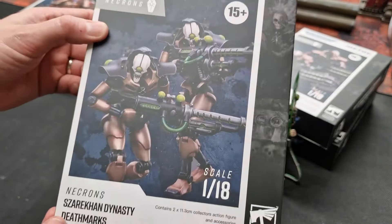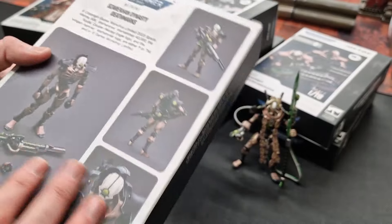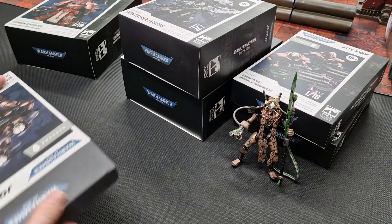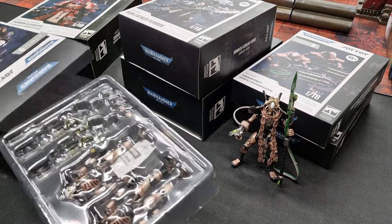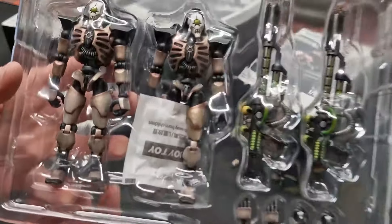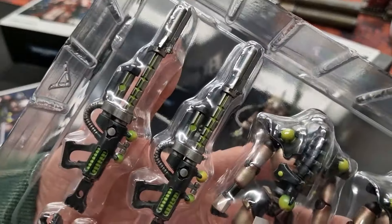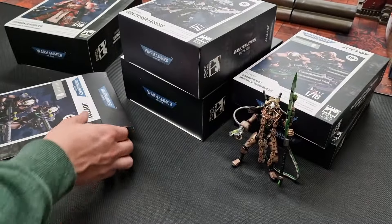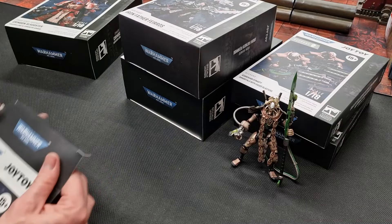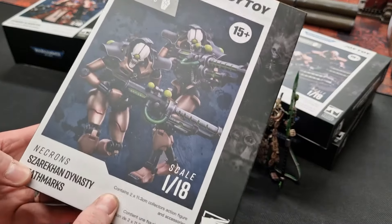There are a couple more Necron ones that have been sent — the Szarekhan Dynasty Death Marks, same color scheme, nice paint job. I just want to open this to answer a question: yes, you do get two in the pack. There are two snipers. Great detail on their rifles — two of them in the pack. I was wondering if they just showed multiple poses on the front of the box, but no, it contains two.